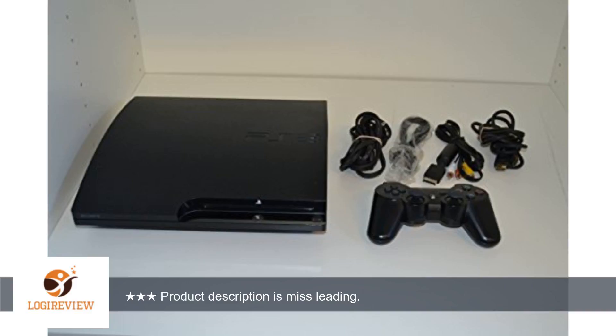Welcome to PlayStation 3 Bestoff. This item has a rating of 4.3 out of 5 stars. A customer wrote: